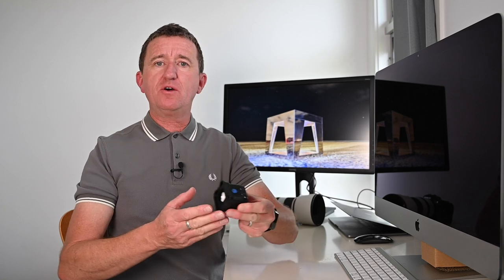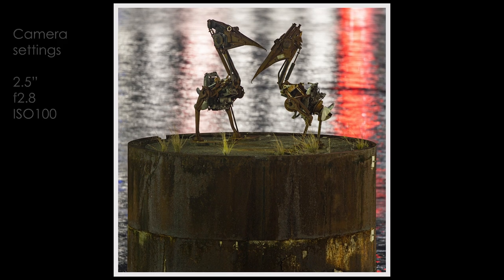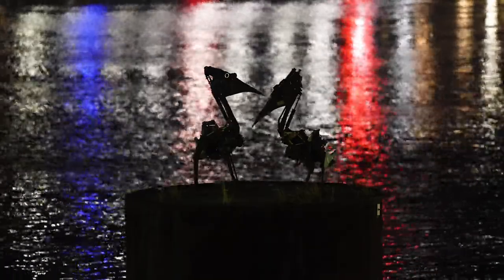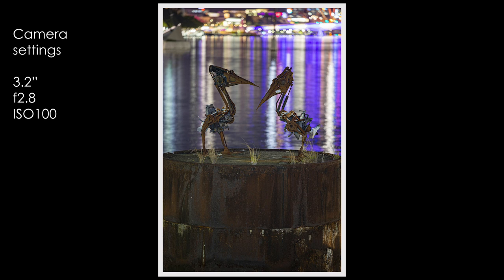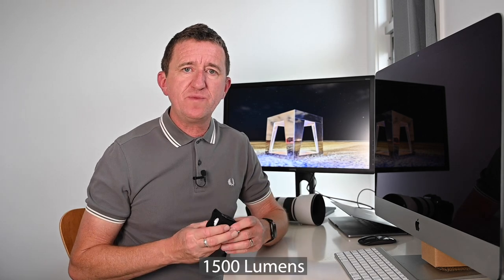Now I want to show you the Lume Cube 2.0 — another small, compact, and very versatile light. It was this that helped me capture an image of a sculpture of two pelicans along the Brisbane River. The sculptures were not lit, so compared to the very bright background they were quite dark, but using the Lume Cube 2.0 and a technique called light painting I was able to get some nice shots. Despite the small size, the Lume Cube 2.0 has an output of 1500 lumens, making it incredibly bright. It has a very simple design with two buttons to power on/off and increase or decrease power, and for even more options you can connect it to an app.